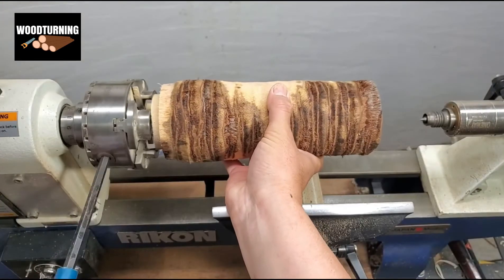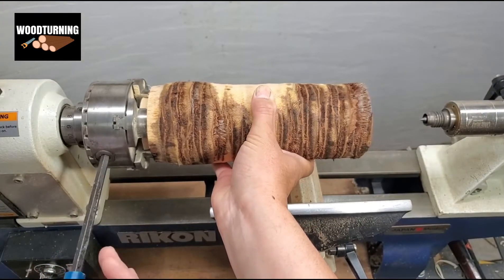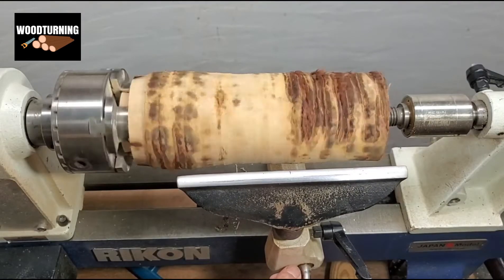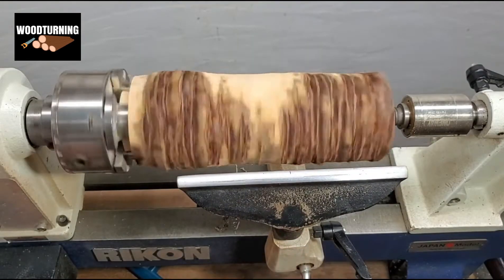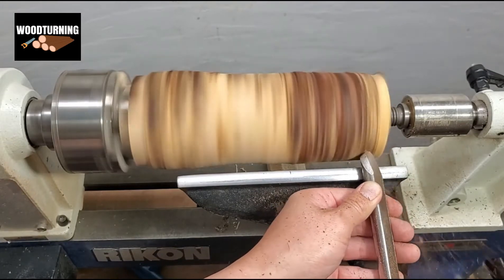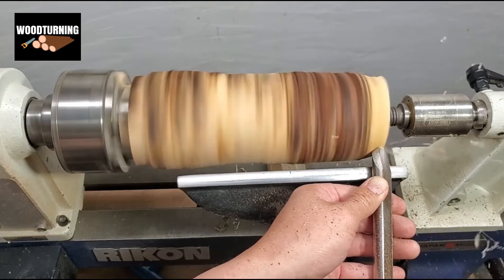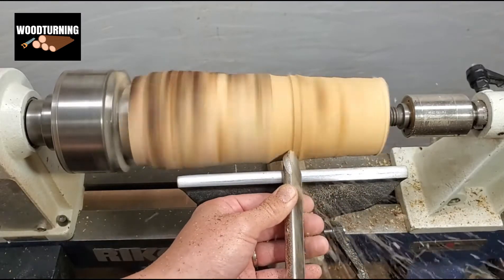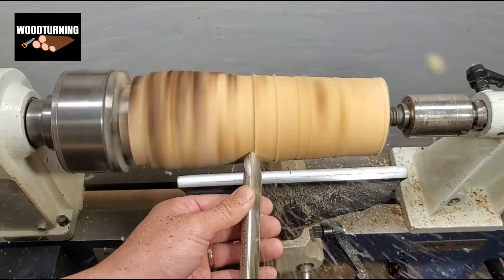First we do the roughing part, because as you can see there are a lot of rough and unwanted particles on the upper layer of the wood. Here we use a big gauge to give it the required shape.